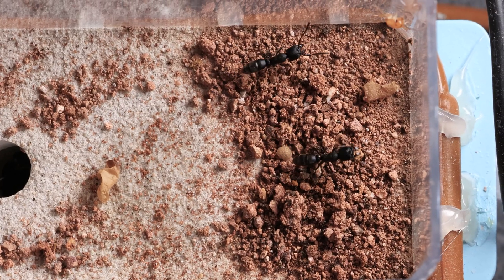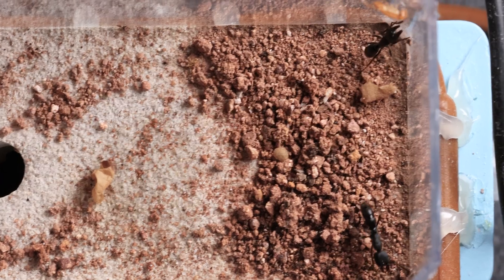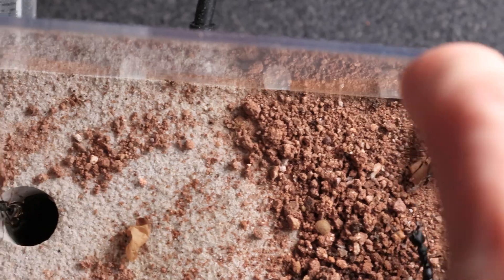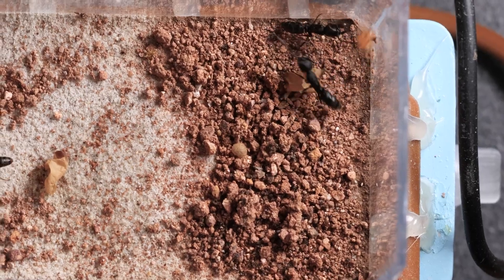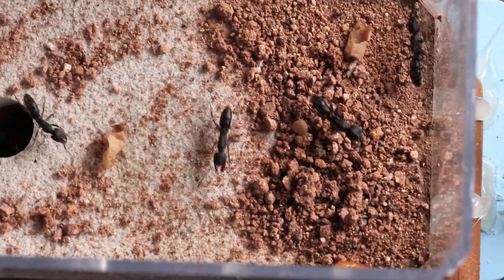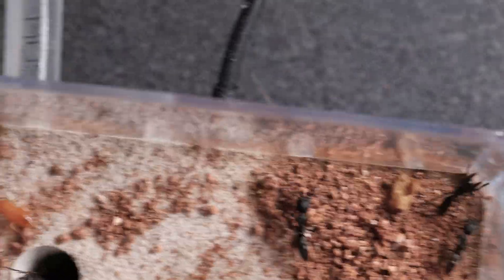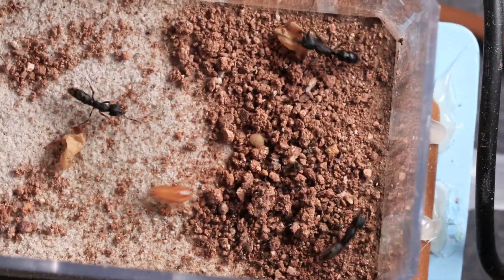I do find it pretty interesting how they use their stingers sometimes. It's not just to inject venom — it's kind of like how we use a fork to impale our food and put it into our mouth. They use their stinger to push the prey item into their mandibles so they can get a better grip. Oh, look at this little guy go — he's like playing football, always got to be on his feet, dodging and weaving in between the ants. He's doing a pretty good job though.